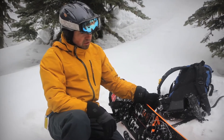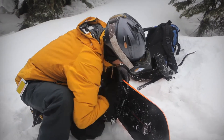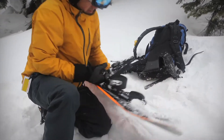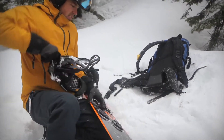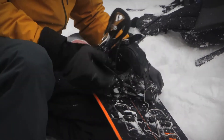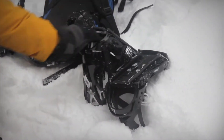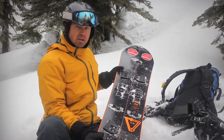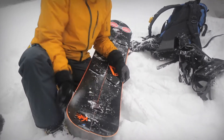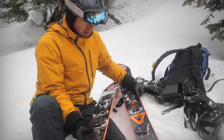When I get to the bottom here, all I do is undo these pins like this. Pull the binding plates off and set those aside. Once I have the bindings off, I just need to separate the board. There's a couple of clips I need to undo — one in the front, one in the back — and the board comes apart.